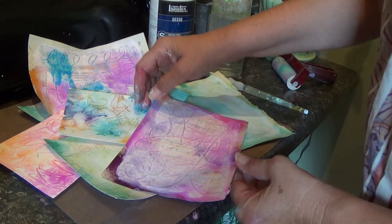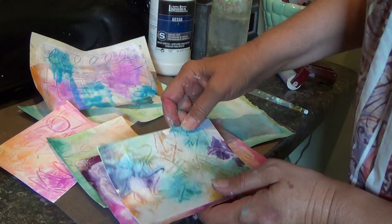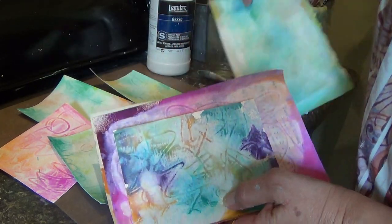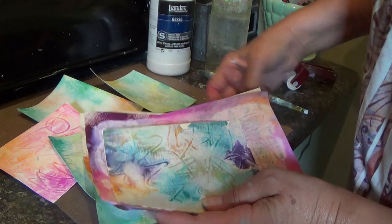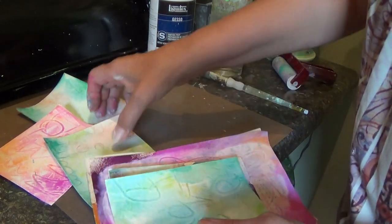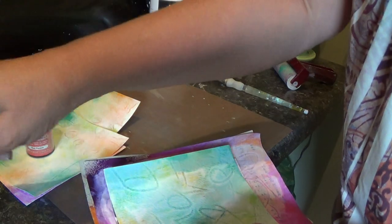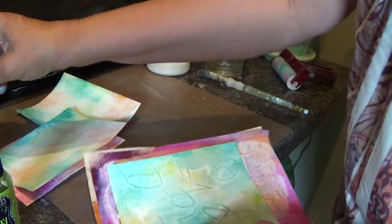Hi and thanks for joining me today. My name is Renee Steen and I'm going to show you a quick and easy technique for getting color on your page using spray color and gesso. I love the color wash sprays — the Dilutions brand, the Adirondack, all of them.